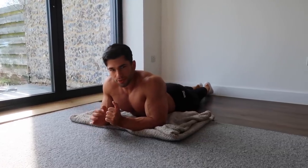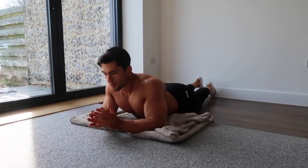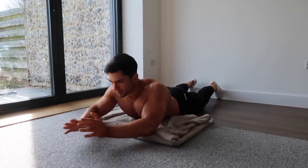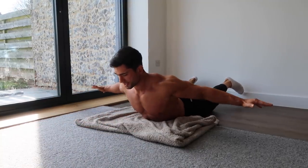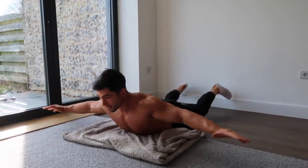The next exercise is snow angels. We're getting in the same position as we did before — lying down, extending out, keeping a hyper-extended position. We're going to come back as far as you can, contract your back, and forward.